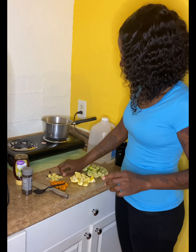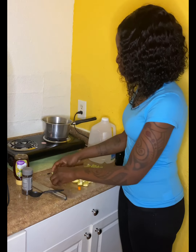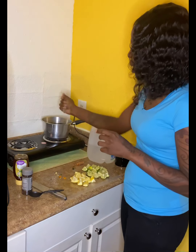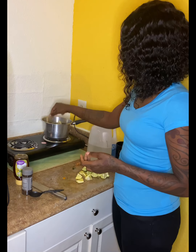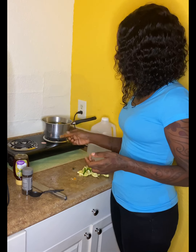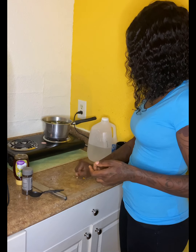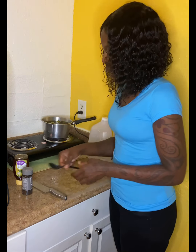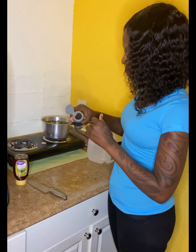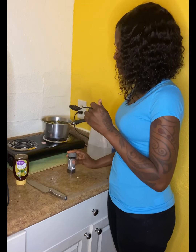We're adding everything in and you're gonna let it boil for about 10 to 15 minutes. I've added my turmeric, ginger, mint, lemon, cinnamon stick, and lime. I'm also adding black pepper — if you know the benefits of black pepper and weight loss, there are so many great benefits. Look it up — black pepper helps a lot with weight loss.